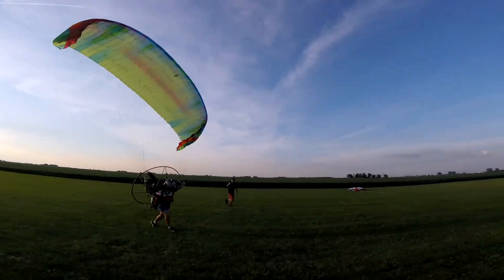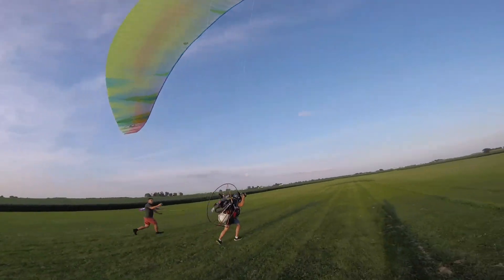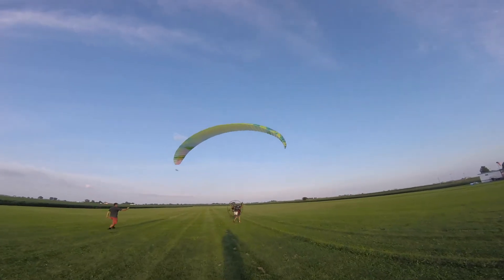Get that wing corrected. Yep. Looking good. More throttle, more throttle. You're good for takeoff.